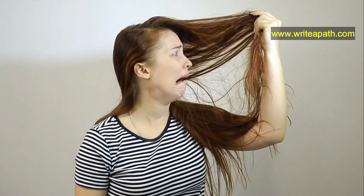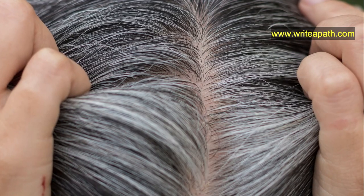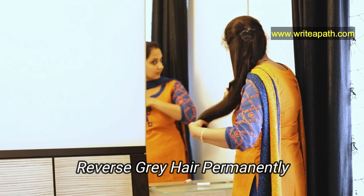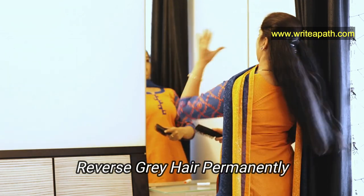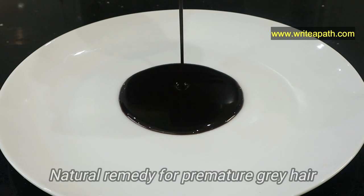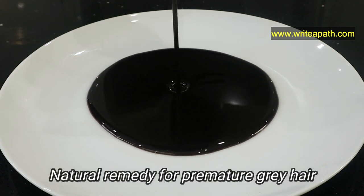Hi guys, how are you? You might have tried different types of remedies for your gray hair. Some of those remedies work for some people, but some don't work for everyone. But if you mix black sesame seeds with a special flower, it works amazing in reversing your gray hair permanently. Your gray hair or white hair will turn to dark color from the roots. A lot of people suffer from premature graying of hair. This is an excellent natural remedy to reverse your gray hair.